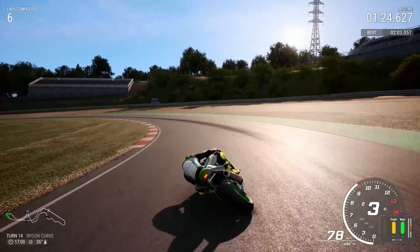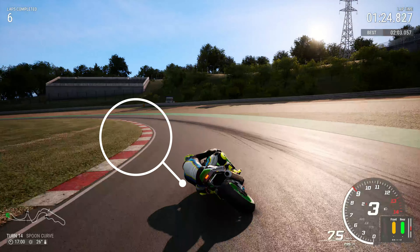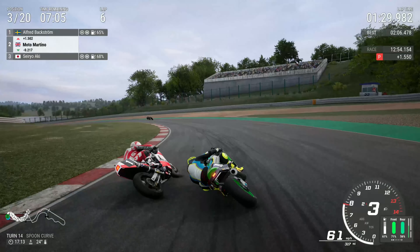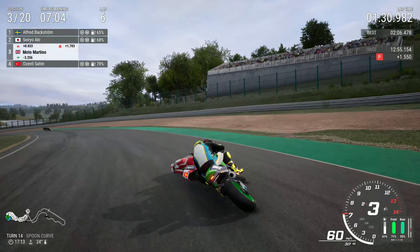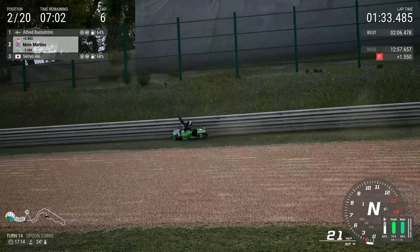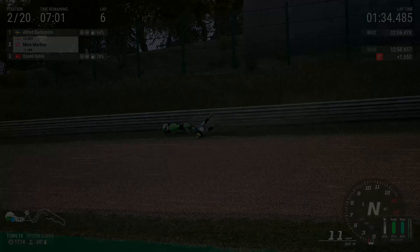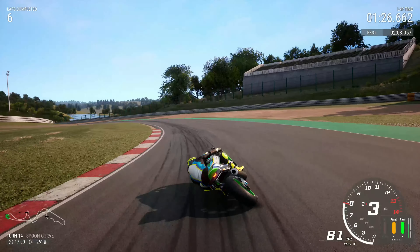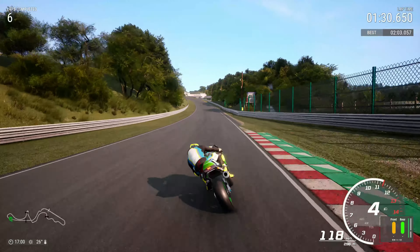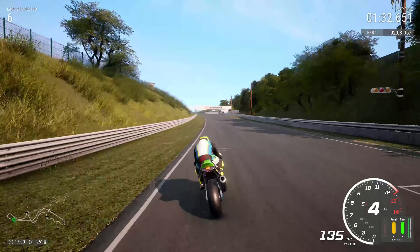Then Spoon curve, Turn 14 — stay nice and tight. In races, if you don't stay tight this happens: you get absolutely dive-bombed and you're off into the barriers, which is a right mess. In time attacks it's not too bad — you can run wide if you want — but if you stay nice and tight you get a really nice exit out of Turn 14.